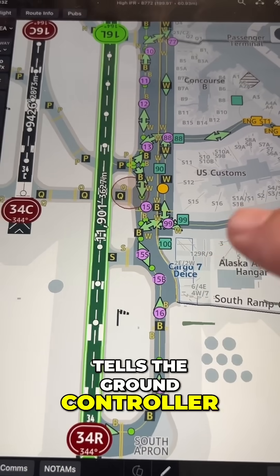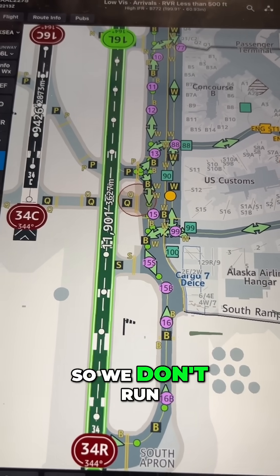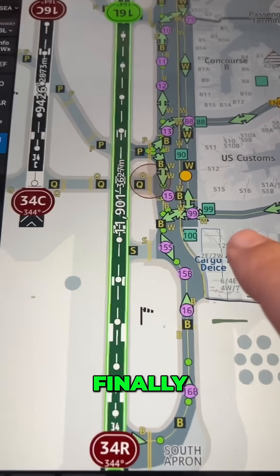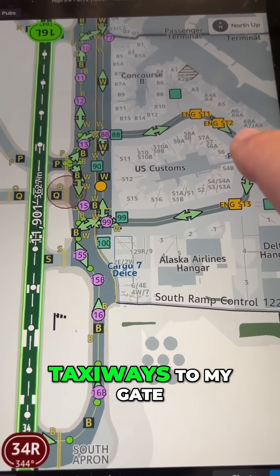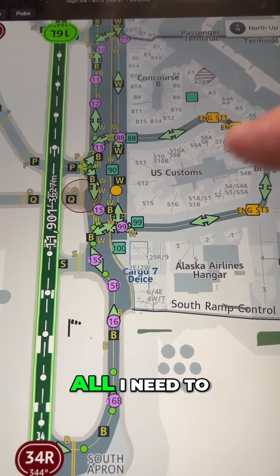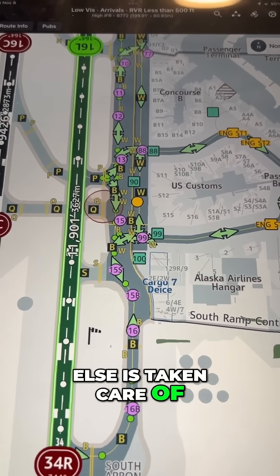There's surface radar that tells the ground controller where I am and where all the other aircraft that are taxiing are, so we don't run into each other. Finally, I follow these green arrows on these SMIGS taxiways to my gate. All I need to be able to see is a few feet out ahead and everything else is taken care of.